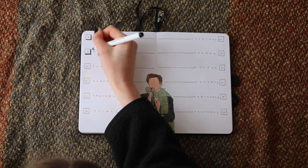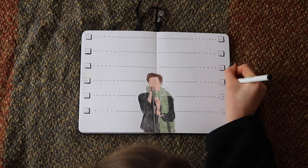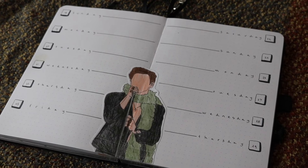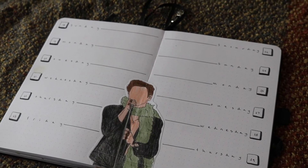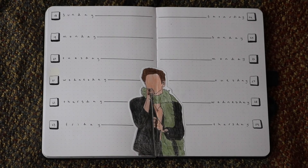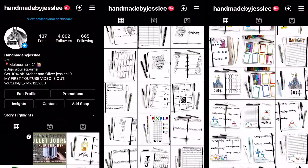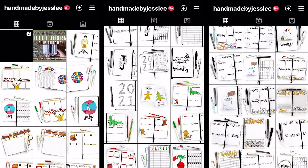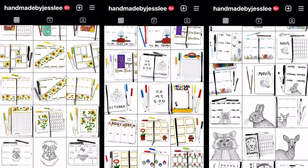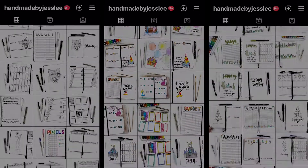I really enjoy doing these shadow boxes, so I did that around each date to give it a bit more dimension, and that was basically it — a super simple, minimalistic spread that worked great for a busy week. Now I've got a double weekly for the rest of July and can get started on August. Thank you guys so much for watching — please subscribe, like, and comment what else you'd like to see. Follow me on Instagram at Handmade by Jess Lee to see all my Harry Styles spreads and more. I'll see you in my next video, thanks guys, bye!